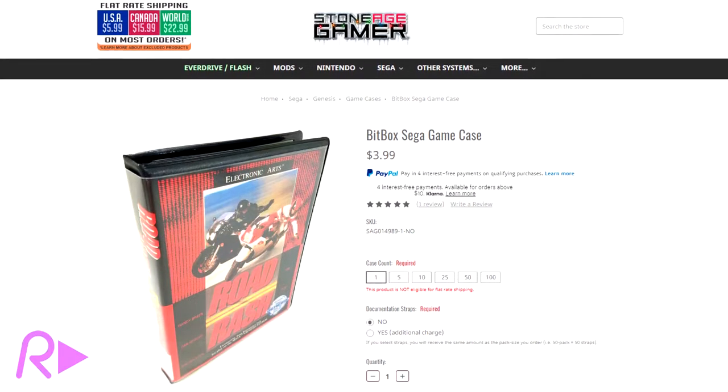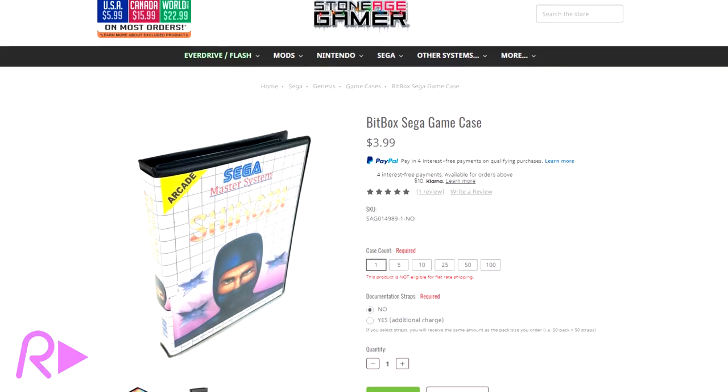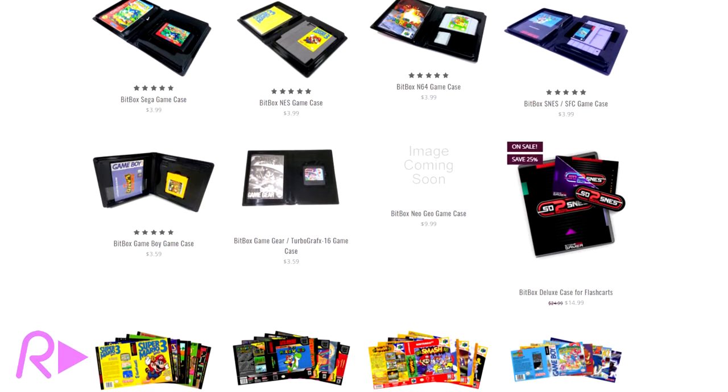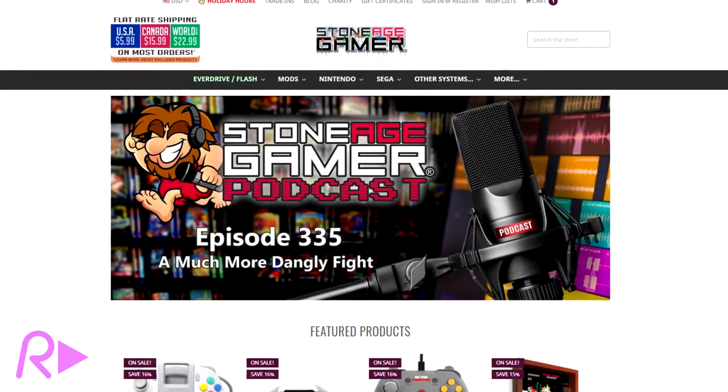We are absolutely going to be working towards getting at least all of our Japanese Mega Drive games, and likely all of our Genesis shooters as well, fully cased up in Bitboxes going forward. You can get the full details on pricing and availability for Bitboxes of your own at StoneAgeGamer.com — link in the description below.